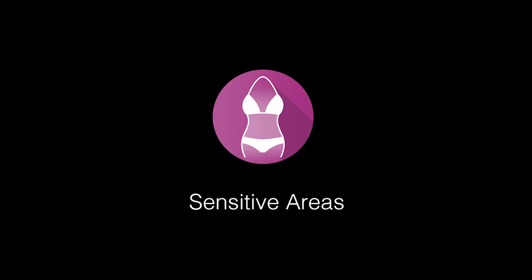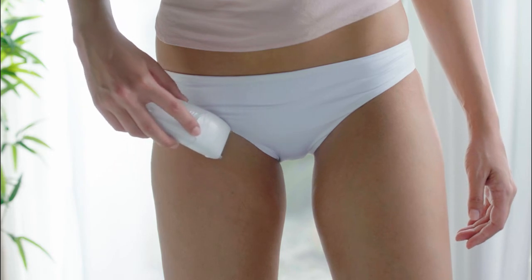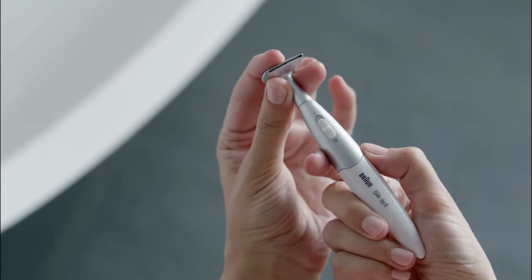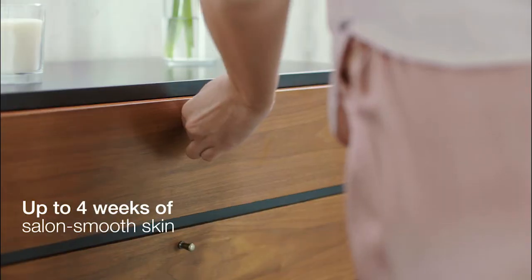For use around sensitive areas, use the shaver head attachment before epilating. The slim bikini styler is designed for precise lines, and two trimmer heads help give you the perfect bikini zone. Get up to four weeks of salon-smooth skin.